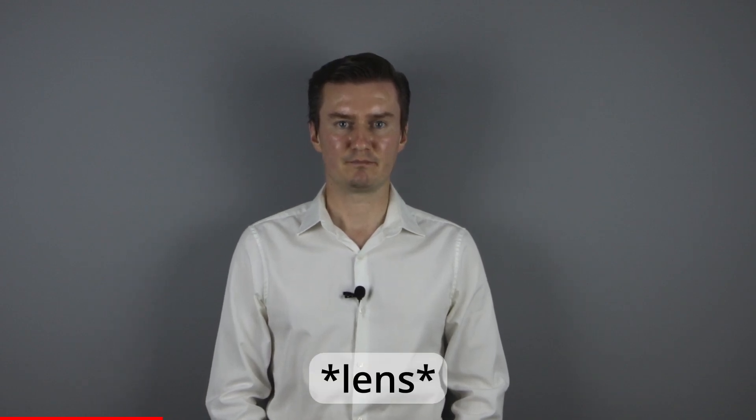Hello everyone. In this video I show you how to access the aperture flex cable on a Tamron 10-24mm lens. Recently I had this lens with aperture problems. The problem was caused by a faulty flex cable, so I had to disassemble the lens, replace the flex cable with a new one, and then assemble the lens again. In this video I show you how to disassemble the lens.